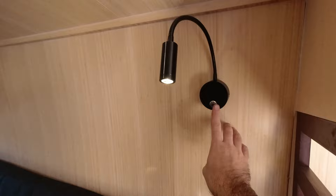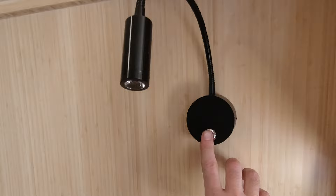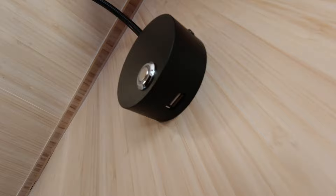Coming around into the studio space here, we've got a couple reading lights, and these are actually dimmable as well. We love being able to dim the lights in the van — you don't want it to be too harsh, you don't want it to be too dim. A nice little feature on these is they've actually got USB plugs in the bottom, so you can charge your phone easily while you're sleeping.